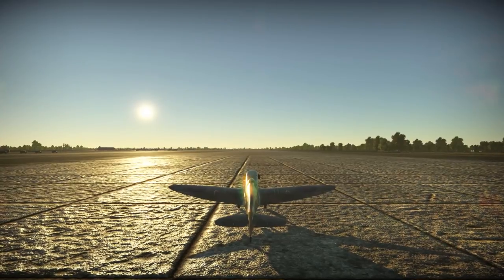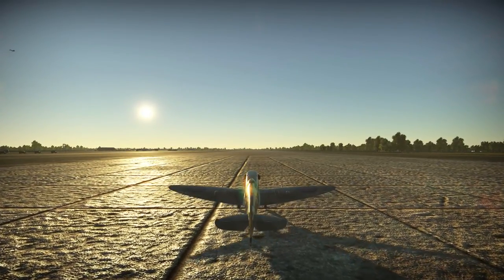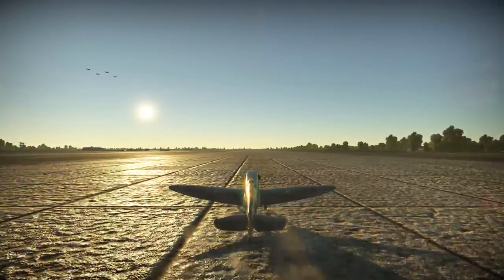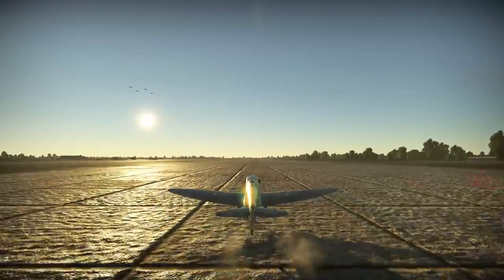As always, starting with the plane's history. As I have previously provided an overview of the history behind the Mk5 variant of the Supermarine Spitfire, as may be seen in my overview of the Mk5C variant — link available on the top right corner of your screen — today I shall be focusing specifically on the Mk5B variant of the Supermarine Spitfire.